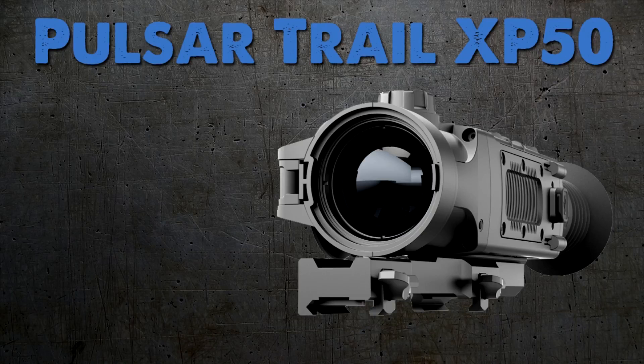The Trail series is the latest thermal rifle scope lineup from Pulsar and there are going to be five different models. They're going to range from $27.99 all the way up to the XP50, which is the top of the line unit at $49.99.